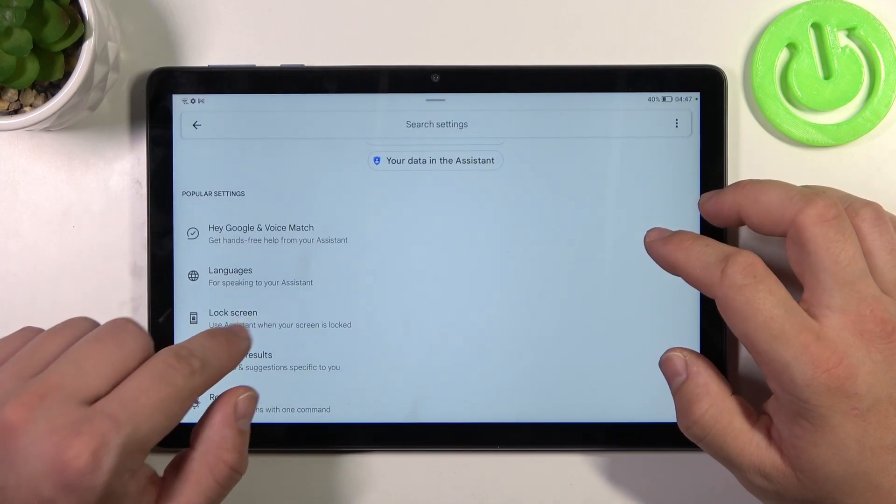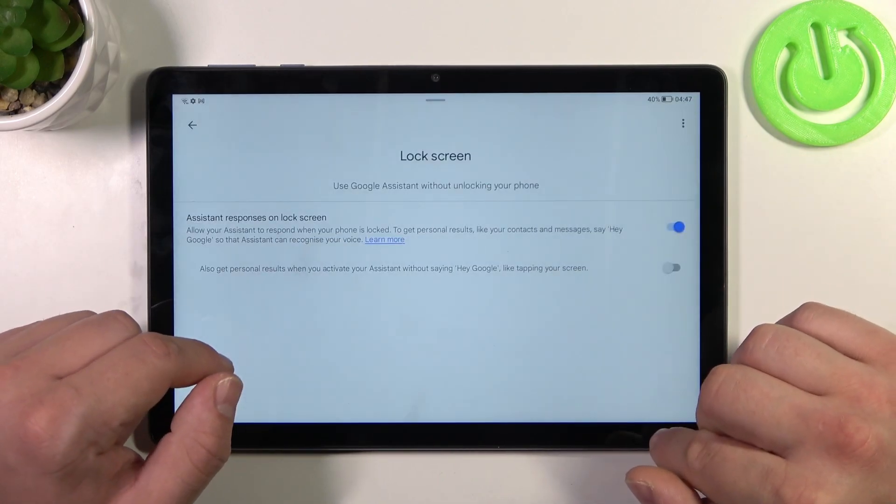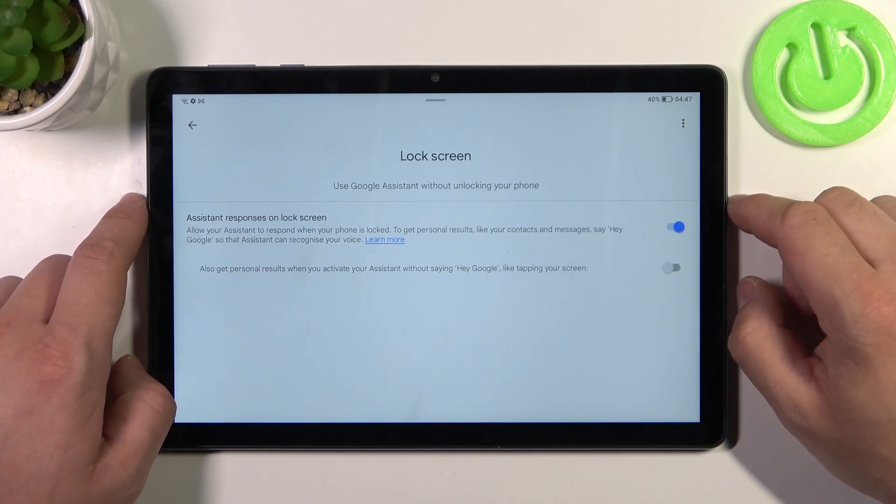Let's go back. Enter lock screen and also make sure that Assistant responses on lock screen are enabled.